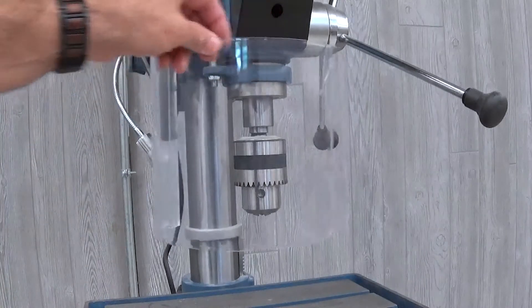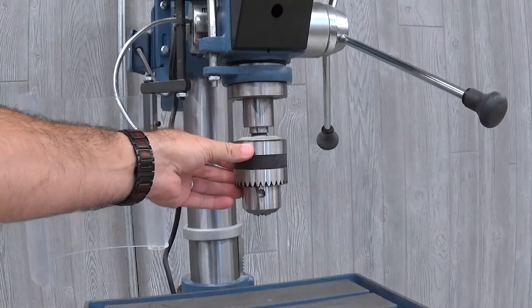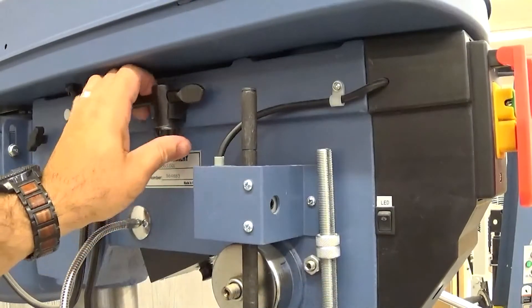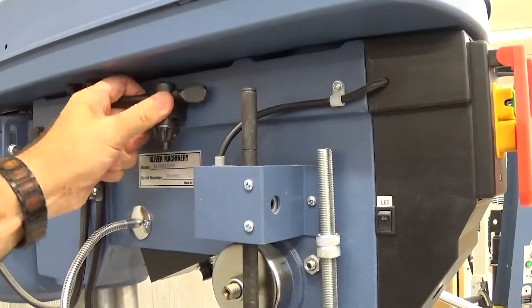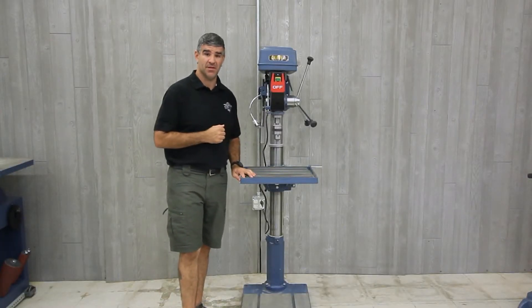The spindle is a number three mortise taper and is supported by high-quality sealed ball bearings, also including an arbor and a three-quarter inch chuck. On the side is a convenient storage location for the chuck key. The spindle travel is also up to four and a half inches.